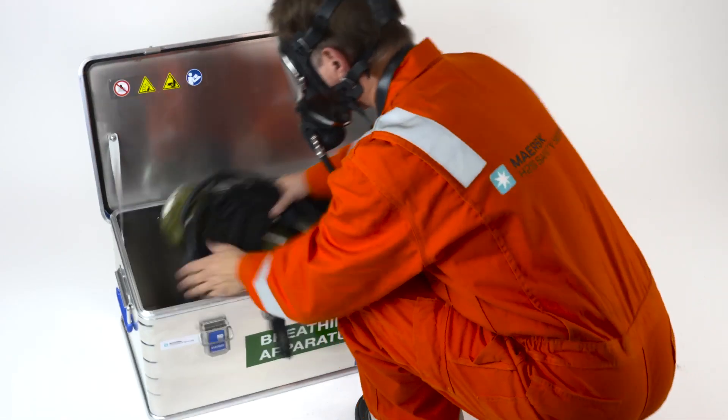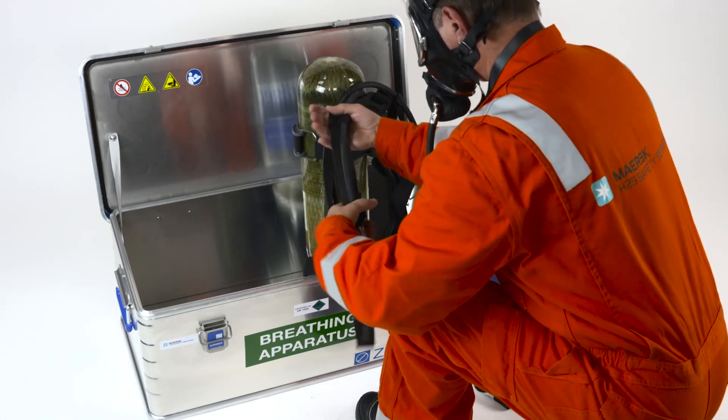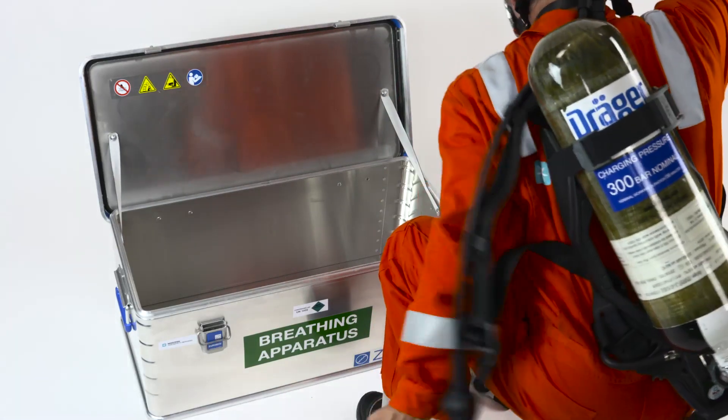Pick up the set from the box ensuring the straps open up. Place the set over the right shoulder, then place your left arm in the left shoulder strap.